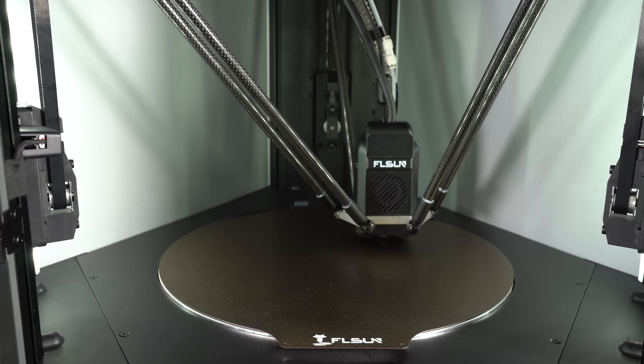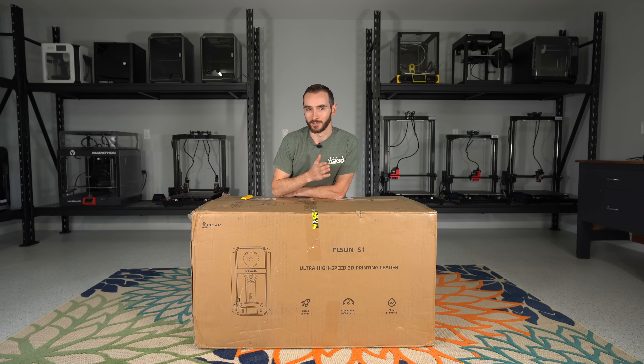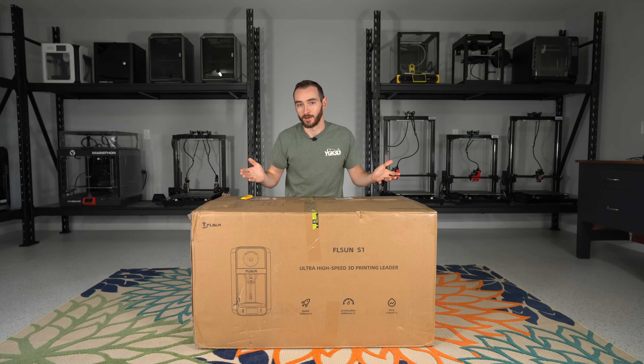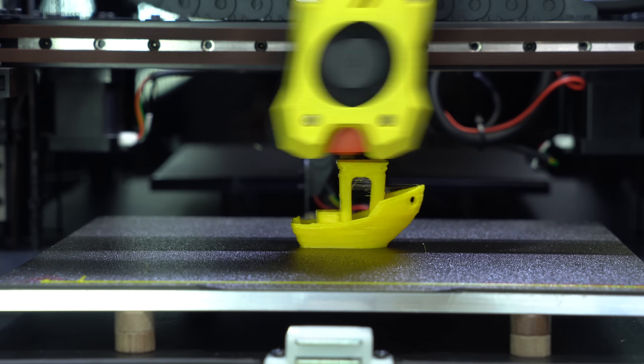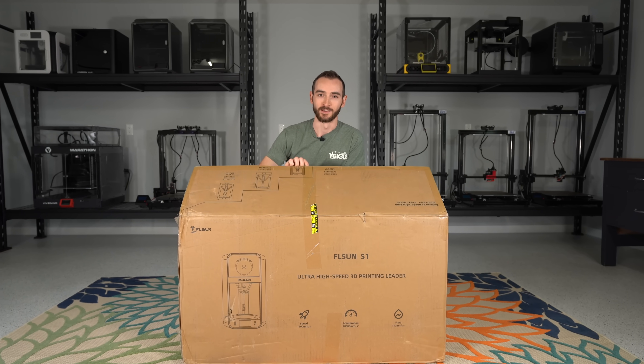But it's not just a Delta printer — it is the latest generation Delta printer, which on paper at least outperforms all of the CoreXY and Cartesian printers on the market today. Let's get this thing open and see what we're dealing with.